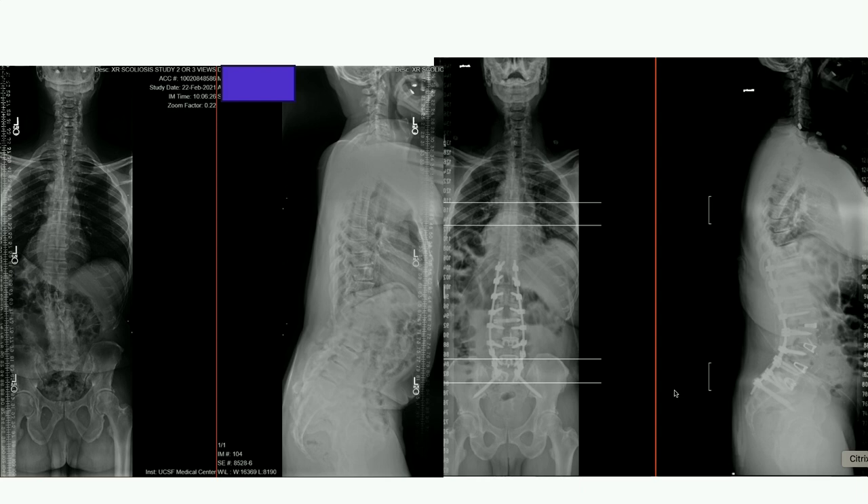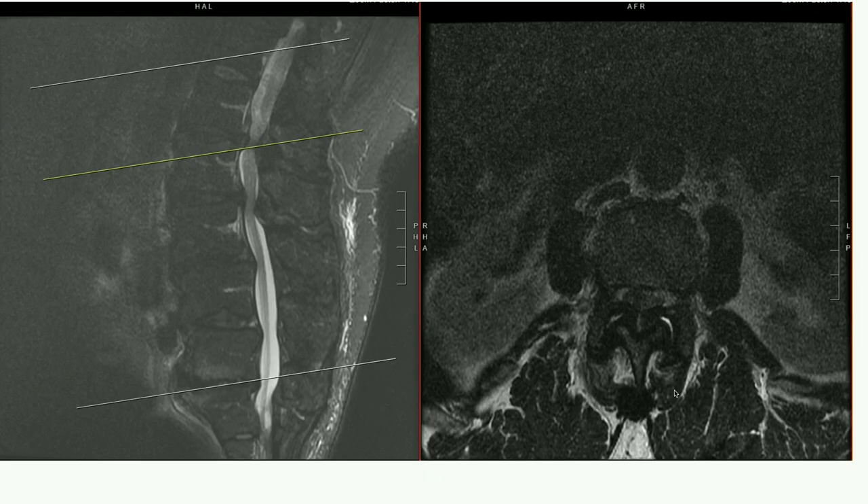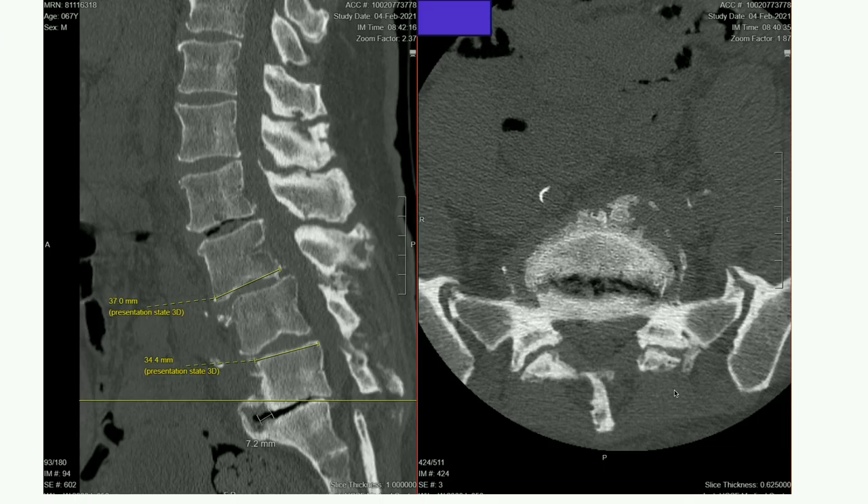Can you go back to the preoperative CT? When we think about mismatch, sometimes the standing films really overestimate the mismatch. This was a pretty rigid deformity. I often say that when I see a vacuum sign, that's an invitation to do something in the interbody space. Certainly the ALIFs — as you did, three to one — are a good approach. This was not an instrumented fusion posteriorly, just a spontaneous fusion, and a lot of times you can overcome that. With an ALIF from L3 to S1, I agree with that approach. I probably would not have started posteriorly.